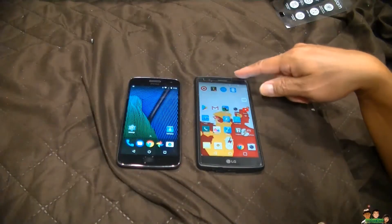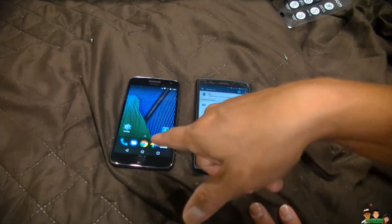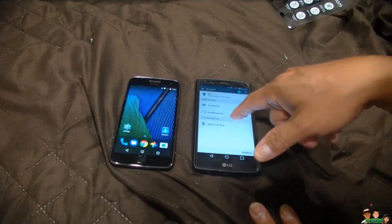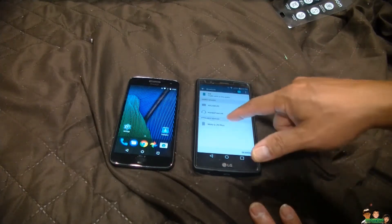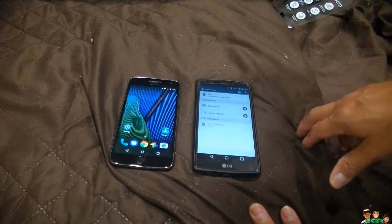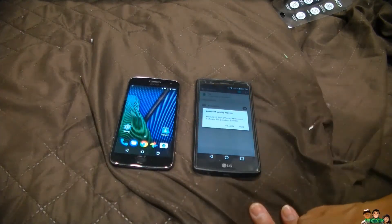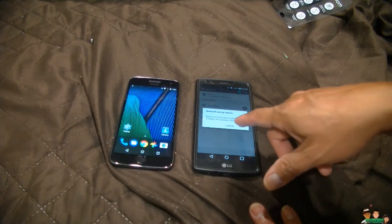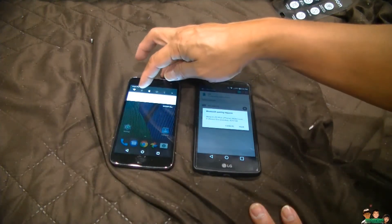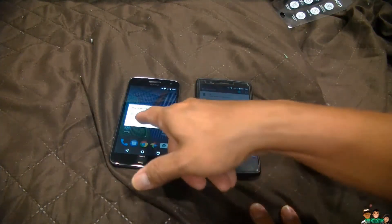First thing you do is go to your Bluetooth. I already did a search — if you can't see the Motorola or your other phone, just click search and it should find it. Click that to start pairing. Make sure the passkey matches — you should see something like 298 — and allow the pairing request on the other phone.